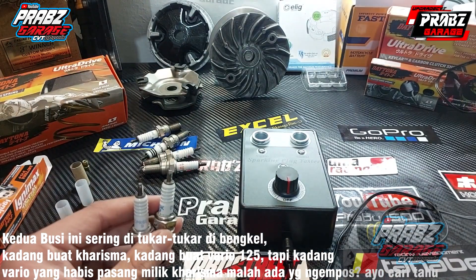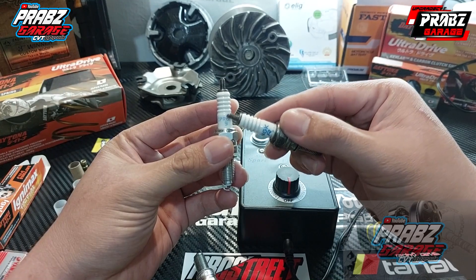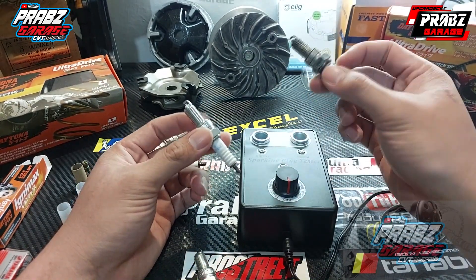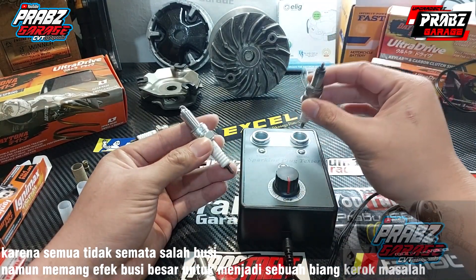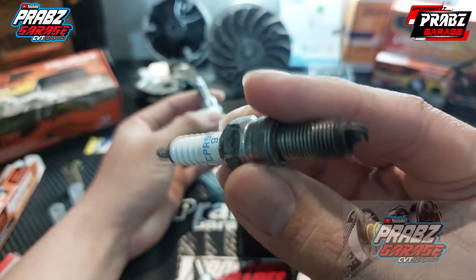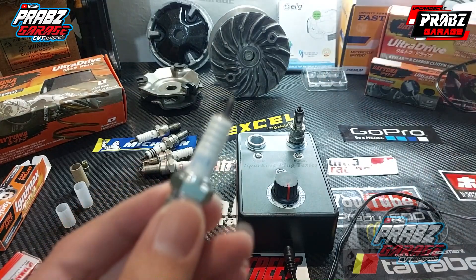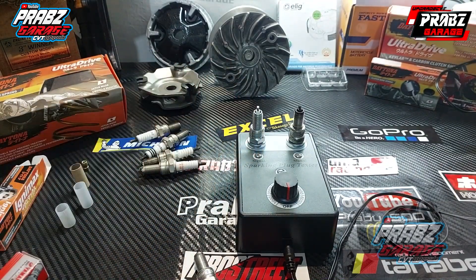Nah, tema kali ini apa mas? Tema kali ini saya akan mencoba membandingkan pengapian ini ya, antara kedua busi ini yang biasanya Karisma dipakai di Vario atau mungkin sebaliknya. Namun alat ini saya nilai tidak objektif, karena ini hanya sebatas kekuatan busi. Belum lagi kita melihat dari kekuatan spool, atau masih waras enggaknya koil, dan bagaimana keadaan job businya. Ini hanya masalah pilih-pilihan businya, gede mana pengapiannya. Oke, lanjut saja. Ini yang pertama.